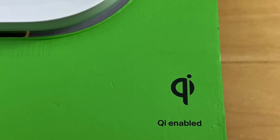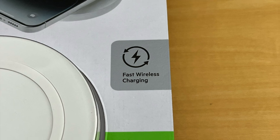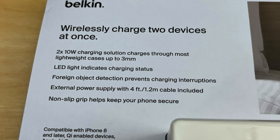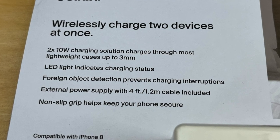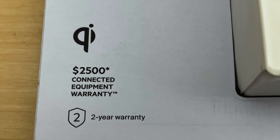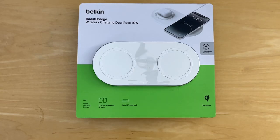It's compatible with Apple, Samsung, and Google. It's Qi-enabled, supports fast wireless charging, and supports two devices at 10 watts. It has a non-slip grill, a $2,500 connected equipment warranty, and a two-year warranty.